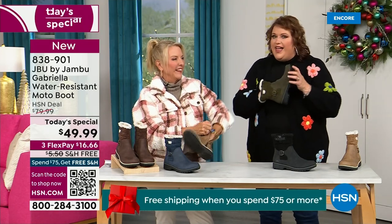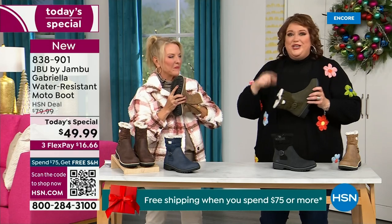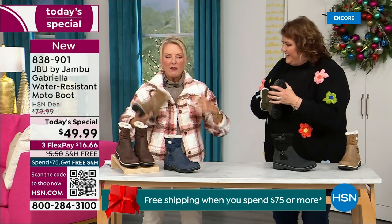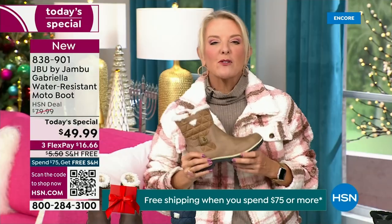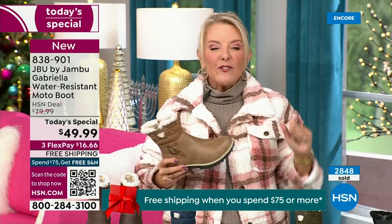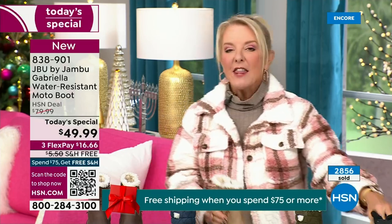That insole is EVA — used in sneakers and athletic shoes. Why put it in a boot? Because it feels good and it takes the shock, so you're not pounding when you're wearing this. It's a really big deal. All right, let me give you a quick update on how popular this is. My producer says he's got to put this number up — we're 10 minutes in and we have sold almost 3,000 of these. That's how popular they are, and we knew you guys were going to love it.